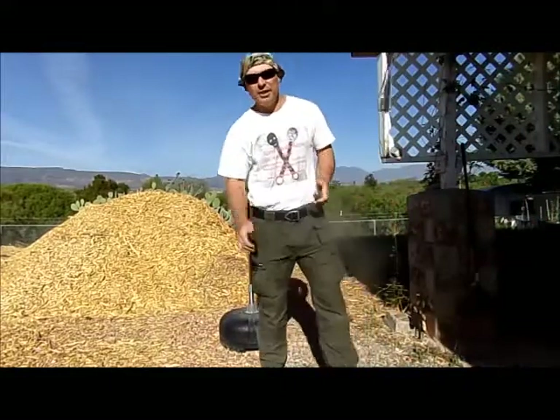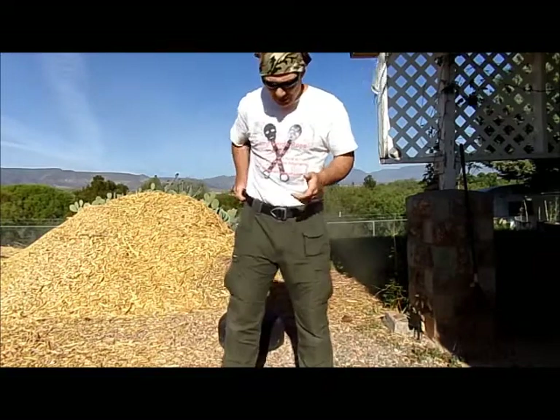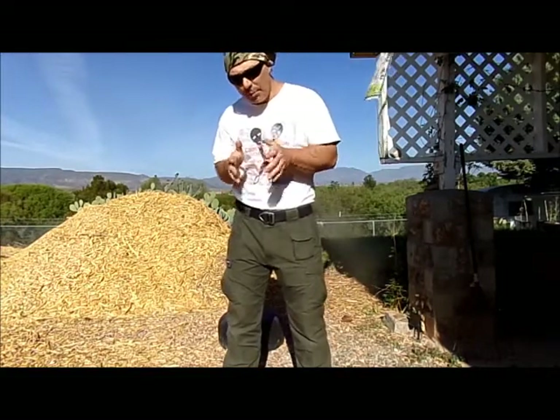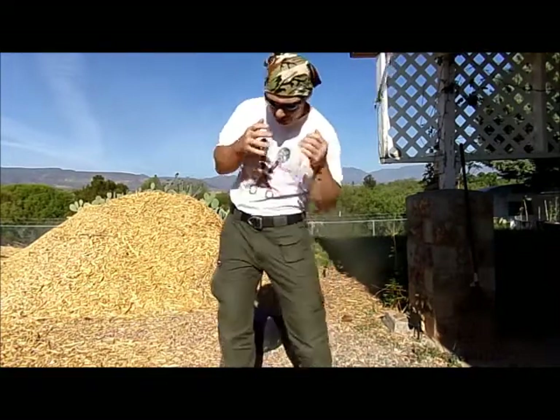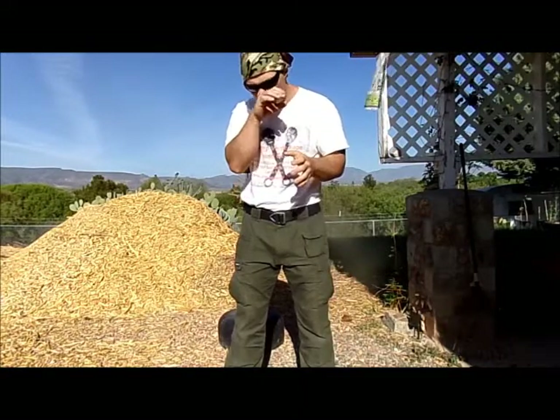Hey gang, Django here, Primal Punch here, coming at you with a quick little tutorial. We're going to use our one-inch punch training as a way to help us get more power, more force, into close-in punches for that close-quarters unarmed combat.